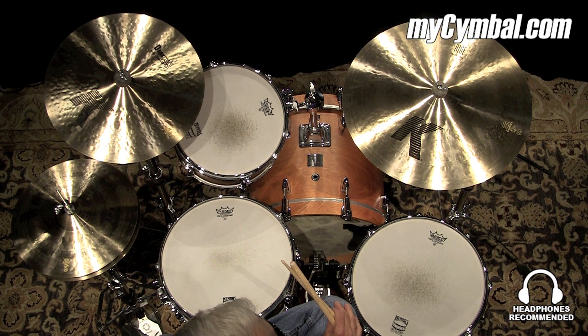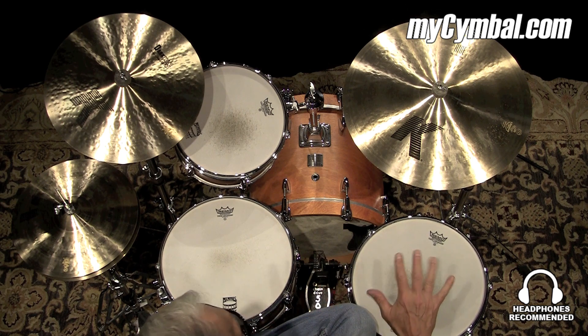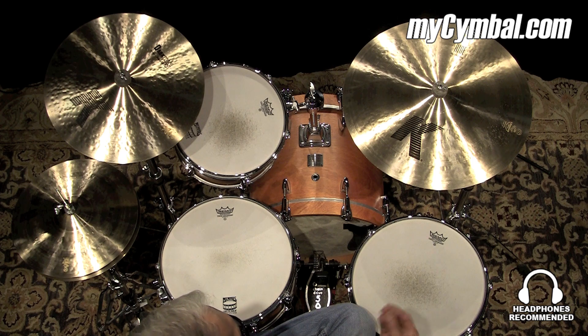This is a Zildjian 20-inch K ride cymbal. It has good definition. It's kind of a mellow sound to it, so it works good in lighter playing, like in a jazz situation or a cocktail situation.